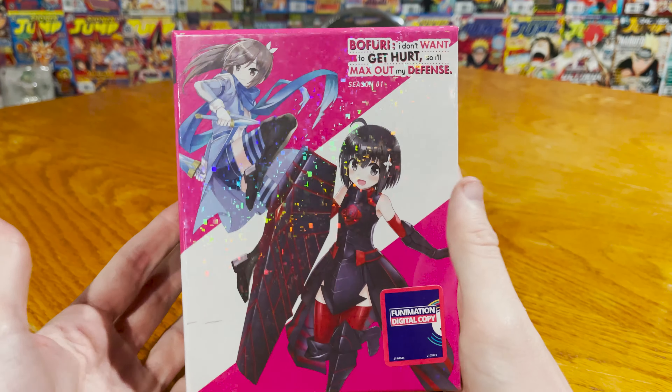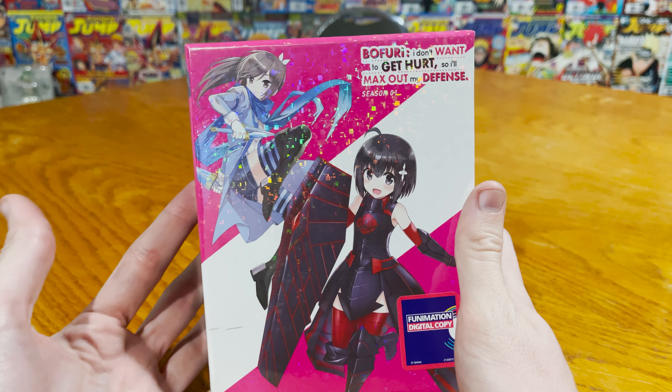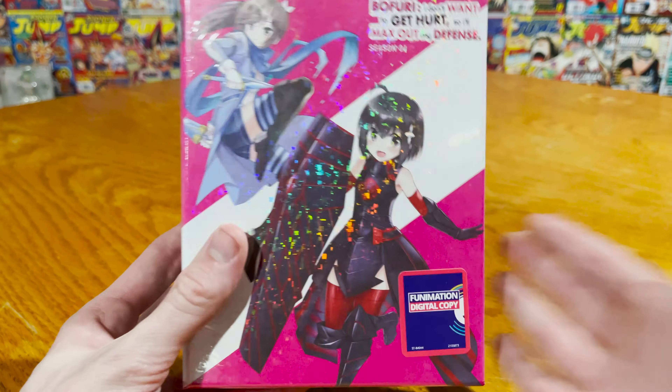Hey guys, how's it going? Sam from Otaku here, back again with a little bit of a quickie unboxing. I hope we're doing BOFURI: I Don't Want to Get Hurt, so I'll Max Out My Defense, Season One Limited Edition, of course, with a digital copy which we will tweet out on our social media.